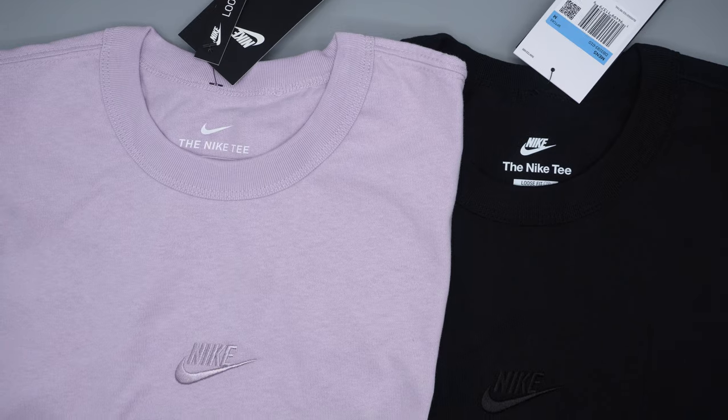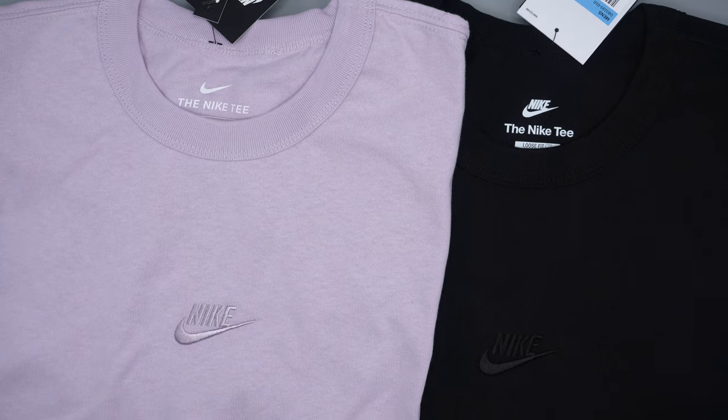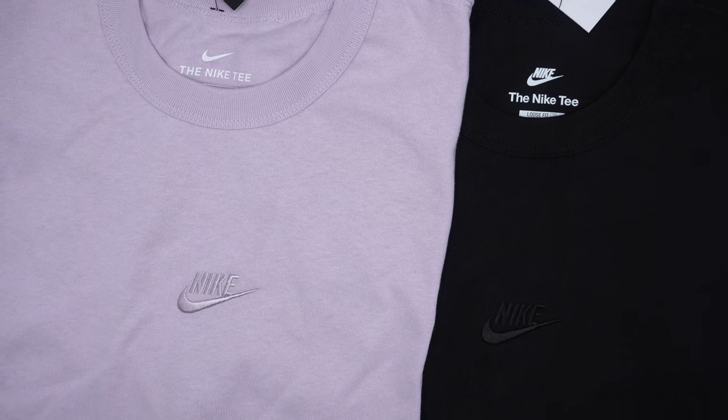On the left side of the label there's care label information: made in Cambodia, 100% cotton, exclusive of decoration, along with washing instructions. For example, it says wash like light colors and do not iron the design — which makes a lot of sense if you don't want to damage the shirt.